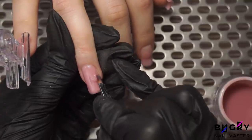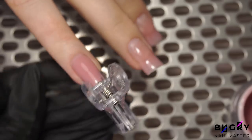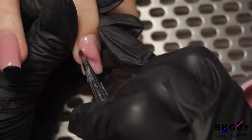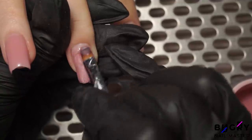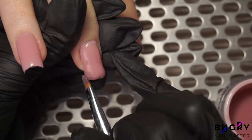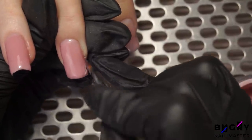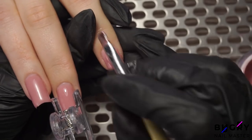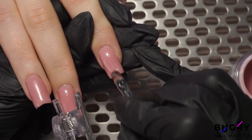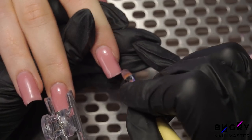Once I've completed that, I'm letting it cure underneath the LED lamp for 50 seconds at 48 watts, and then placing our nail clip on to avoid any sharp ends. If there is a lack of height at the apex, I'll add just a bit more material, let it dry, and then once more apply the clip. It's super important to let them finish drying with the nail clip so that they'll take to the right shape.